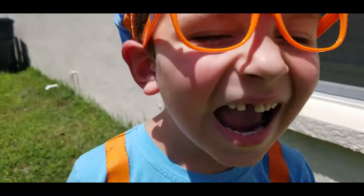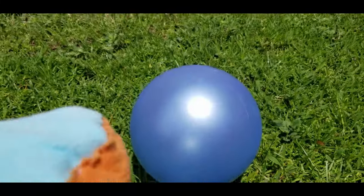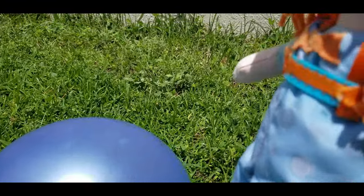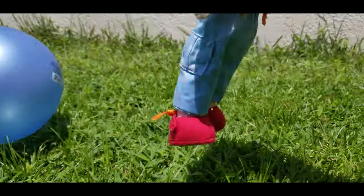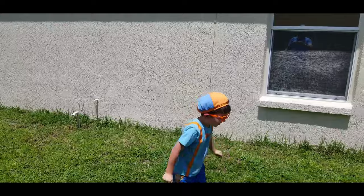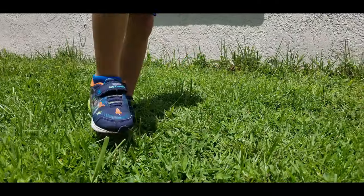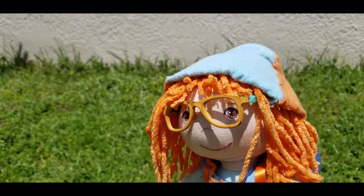Hey Jonathan. Yeah. Do you want to kick the ball with me? Yeah. Okay, you ready? Here we go. Yeah. Get it, Jonathan. Good. Almost. Great kick, Jonathan.